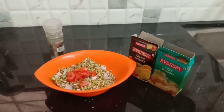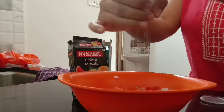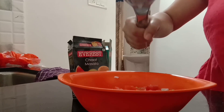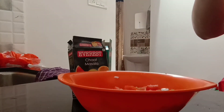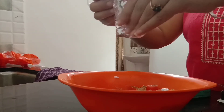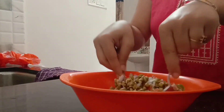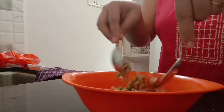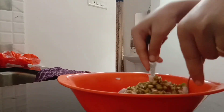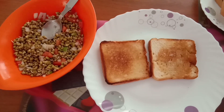Soaked green grams the previous night. Now I add some diced onion and tomato in it. Add some salt, then squeeze a lemon and also add some chaat masala and mix it properly. Today's breakfast is toast and sprouts.